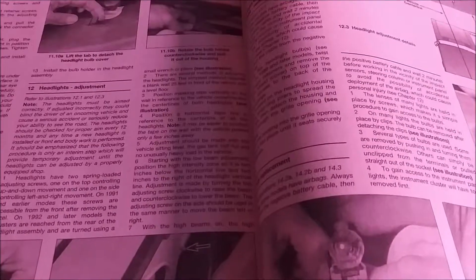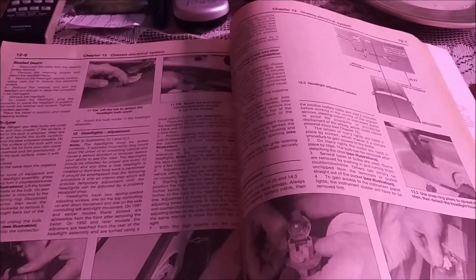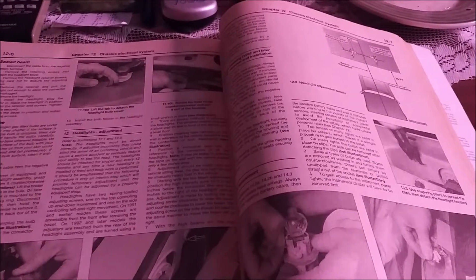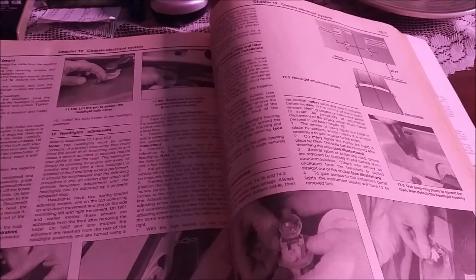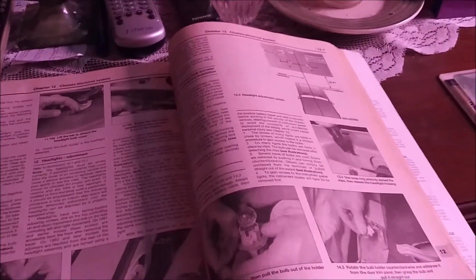Welcome. This is a video where I explain how to adjust your headlights on your car. I'm also going to demonstrate it on the Crown Vic — I did a standalone video which I will link in the card above if you want to see the whole procedure on the Crown Vic. This is the book for the Dodge Neon and this is the book for the Crown Vic.